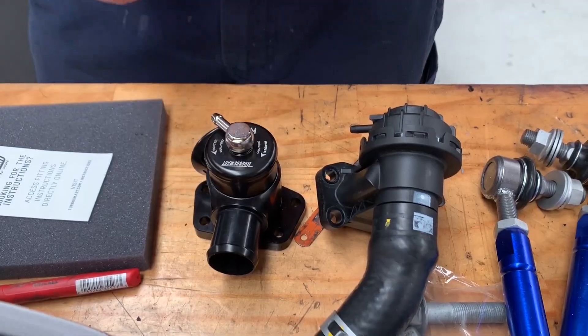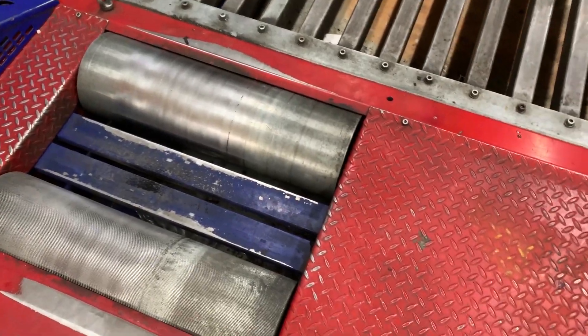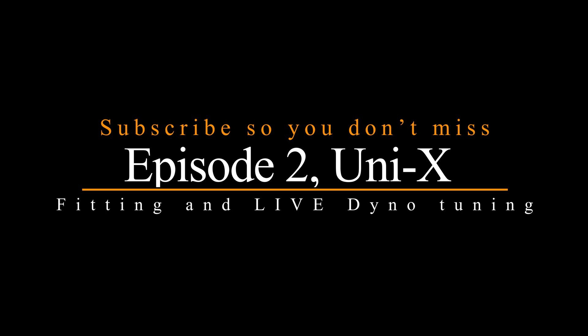All the mods are done — suspension, blow-off valve, dump pipe, etc. Just about to prep it for the dyno and see what we get out of it. We'll see you next time.